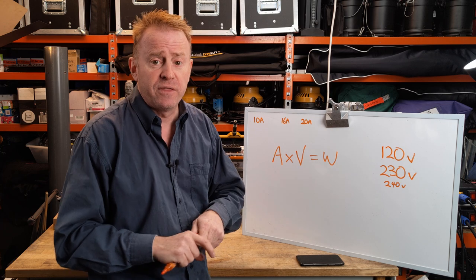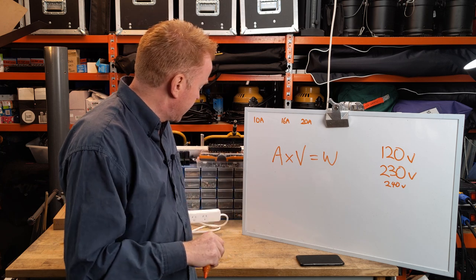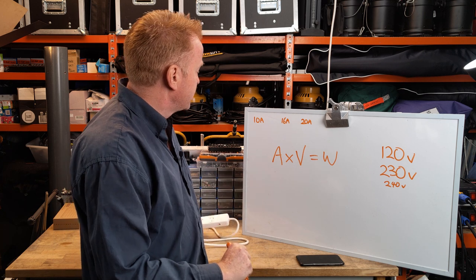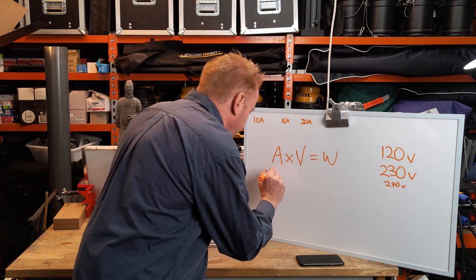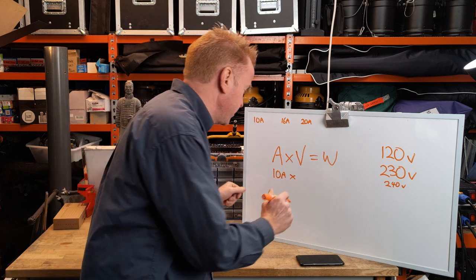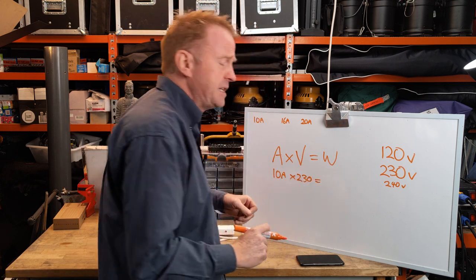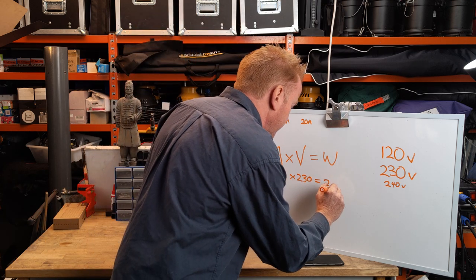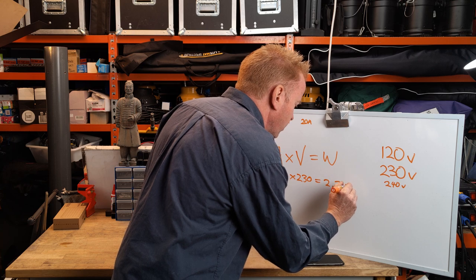Let's put some values in and see how the formula goes. Let's work out what we can run off our domestic 10 amp power board. We put down 10 amps, times that by our voltage which is 230 volts here in Australia, and that tells us how many watts we can run off this power board — which is 2300 watts.